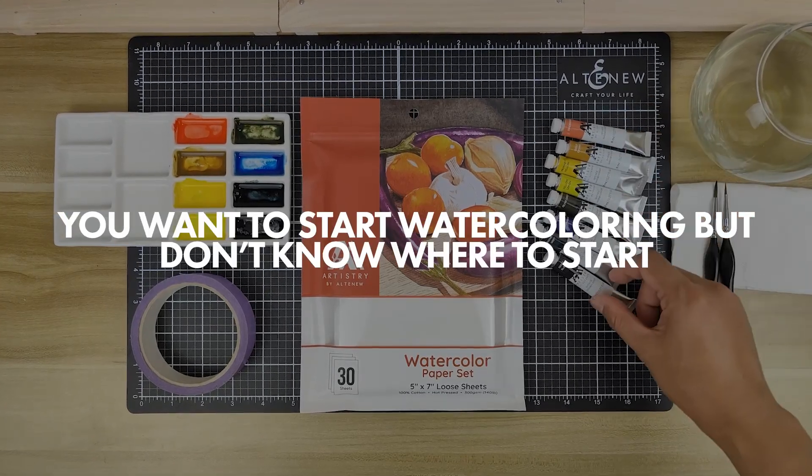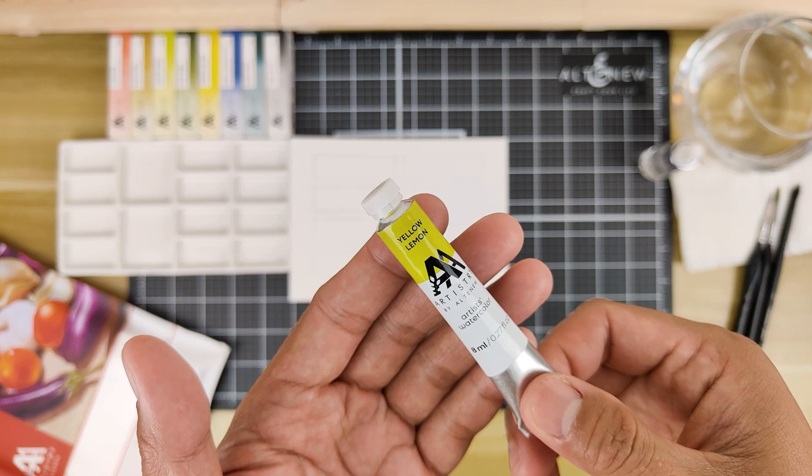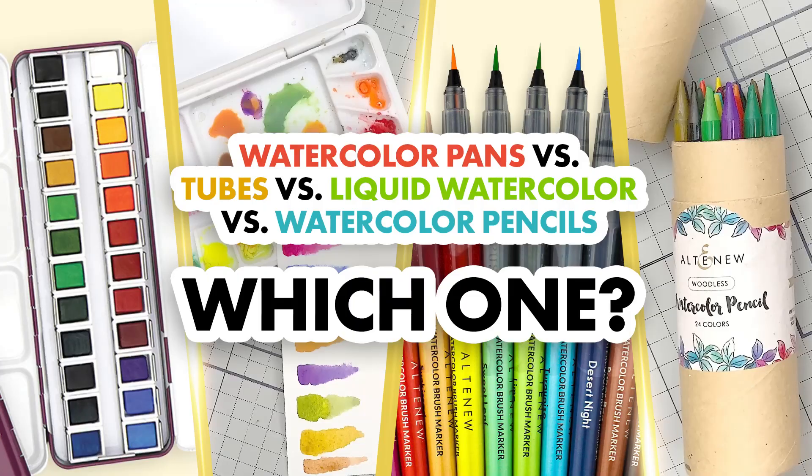You want to start watercoloring but don't know where to start. With so many options like watercolor tubes, pans, liquid watercolors and pencils, it can be overwhelming. What do these different types mean and will choosing one over the other make a big difference? Today we are answering all your questions so you know exactly what type of watercolors to choose for which project. Let's get started.